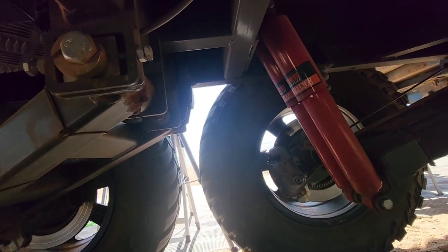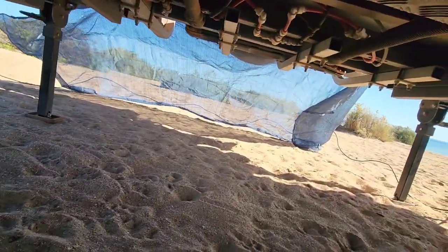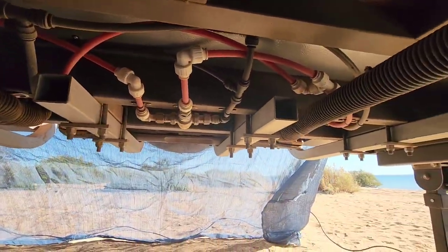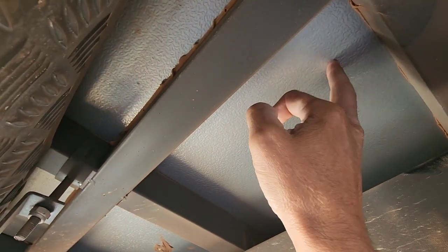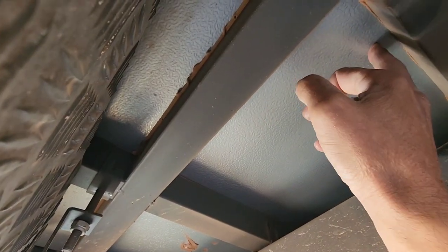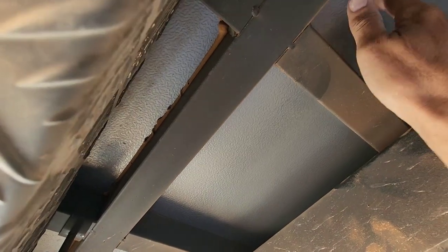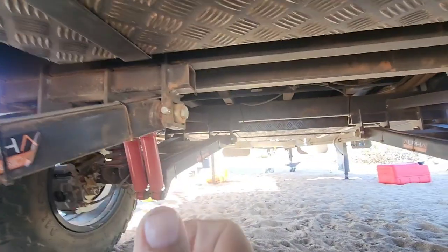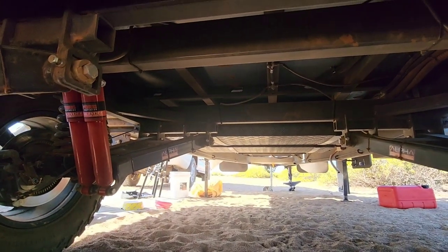It's got Pedder's Track Rider shocks with dual shocks on each independent arm. All the stuff is tucked up neatly under there. On top, it looks like there's an aluminium sheet - so it has 12mm marine ply but instead of having the marine ply sitting on top of the frame, they've put an aluminium sheet over it, which I think is quite clever as it stops any wood rotting from water.